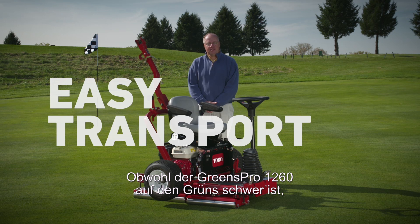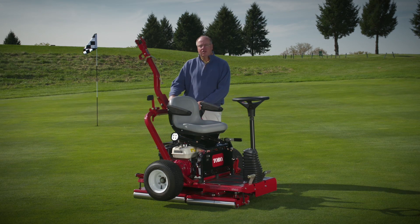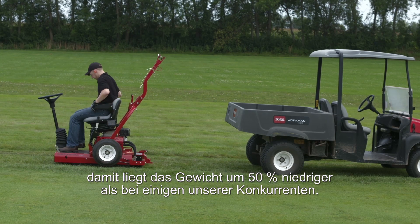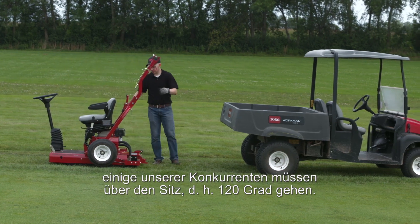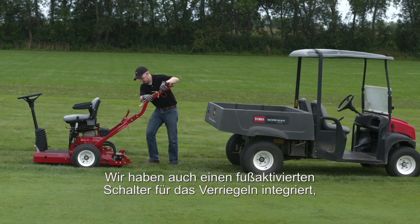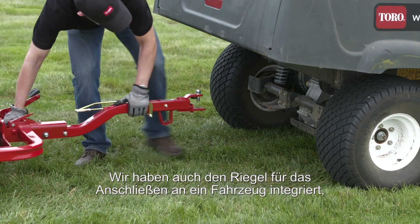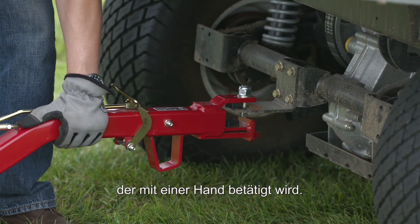Even though the Greens Pro 1260 is heavy on the greens, it shouldn't be heavy on your operators. We've incorporated a design for the tongue weight of only 19 pounds — half of what some of our competitors have. Additionally, the tongue moves 60 degrees, where some competitors have to go over the seat 120 degrees. We've also incorporated a foot-activated switch for latching so you don't have to bend over, and a latch which is activated with a single hand for attaching to a vehicle.